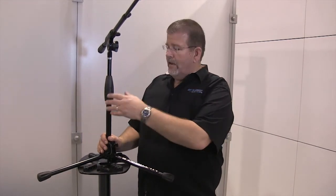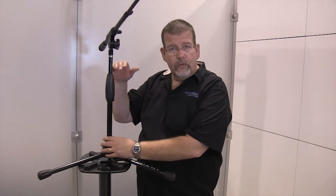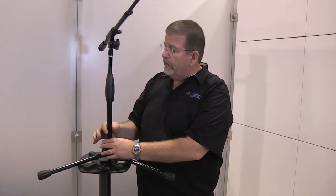The Pro Short T is part of the incredible series of Pro Microphone Stands from Ultimate Support Systems. This thing has an oversized tube. It's the shorter version — there's also a taller version — with that oversized tube.